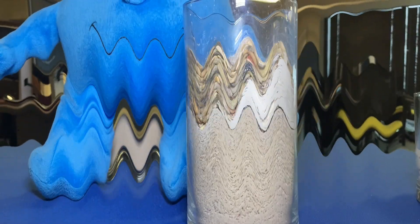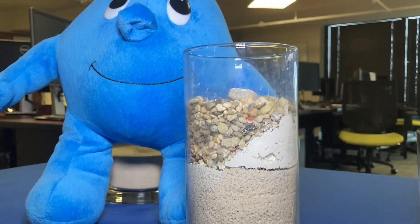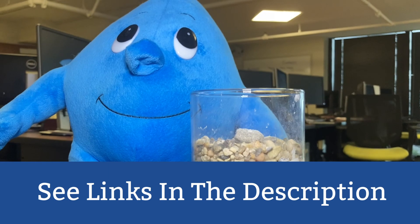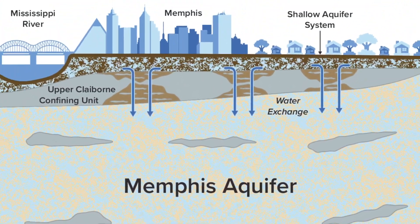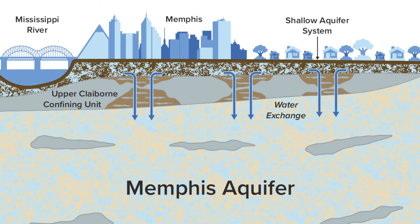Welcome back! This video is part two of the Aquifer in a Cup series. If you have not watched part one, go do that now. In this video we will be creating our very own aquifer to model what the Memphis aquifer looks like.